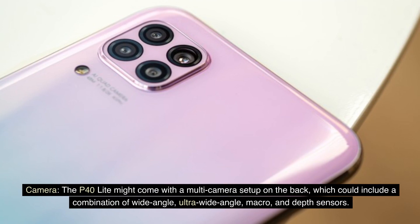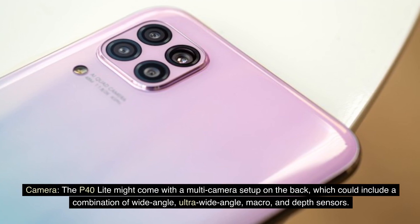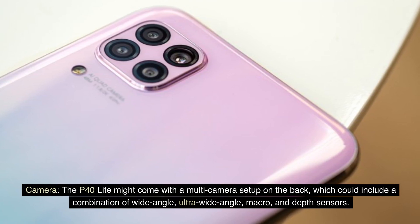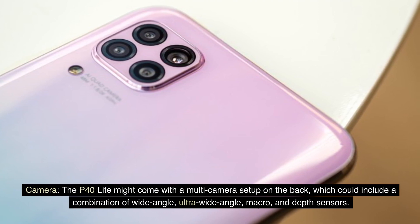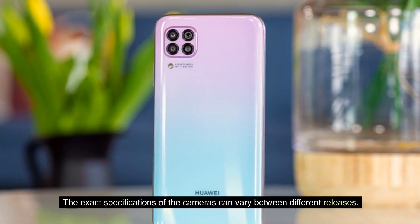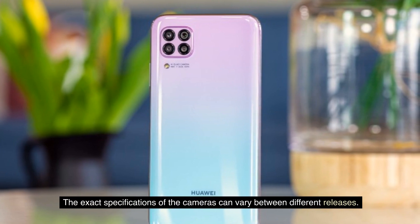Camera: the P40 Lite might come with a multi-camera setup on the back, which could include a combination of wide-angle, ultra-wide-angle, macro, and depth sensors. The exact specifications of the cameras can vary between different releases.